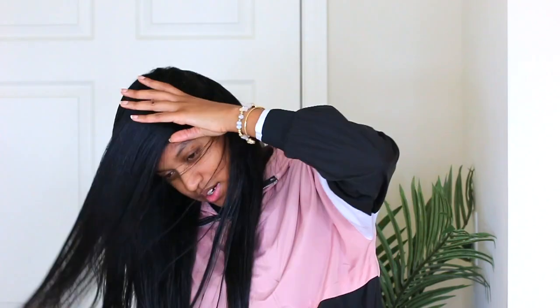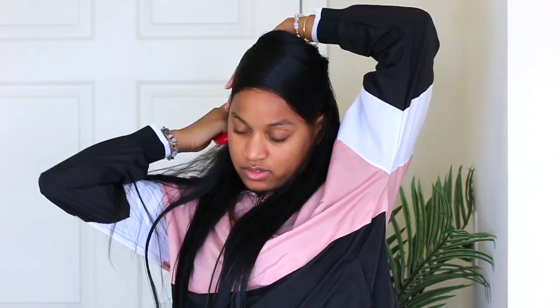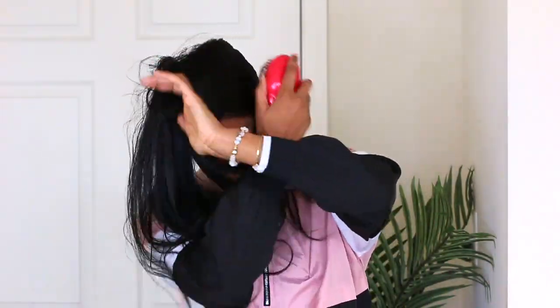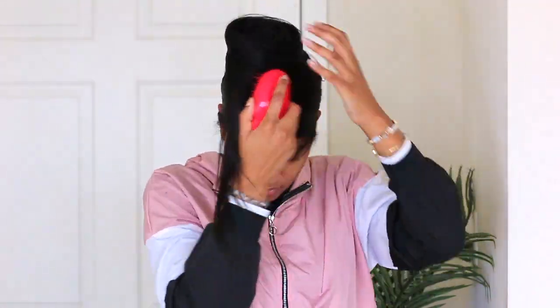Now I'm going to wrap my hair. I like to wrap it the way my part is — whichever way my part goes, that's the direction I wrap. I take the parted side and wrap it around my head. Keep in mind that wrapping can take some time and you'll probably have to redo it, especially if you have a fresh flat iron — that's the worst. Let me know in the comments: are you a pro at wrapping, or does it take you a couple of tries? For me it takes a couple of times.